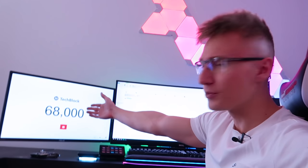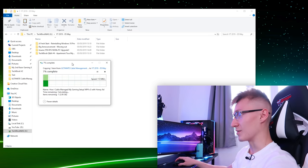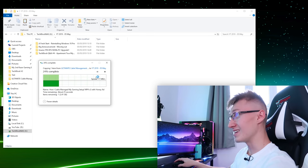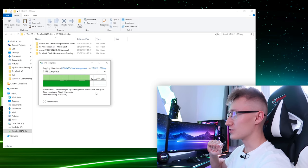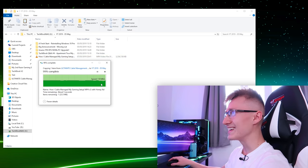We just hit 68,000 subscribers while making this video — thank you all so much for subscribing! Let's do a quick file transfer test. Copying a file and pasting it onto the NAS — I'm seeing 111 megabytes per second, which is the usual speed, so we're still running at one gigabit. The hard drives should be capable of more than 100 megabytes per second. It looks like we're still at one gig for now.